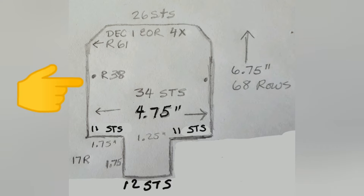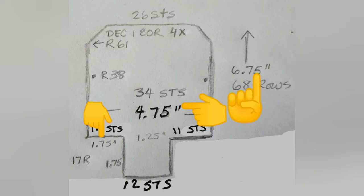Knit straight until row 61 has been knitted, then work some decreases to shape the front area of the booty, and we will gather the stitches off. As we knit, I'll be calling out rows, but you can see that I've given you dimensions to work from if you choose to draw yourself a pattern.